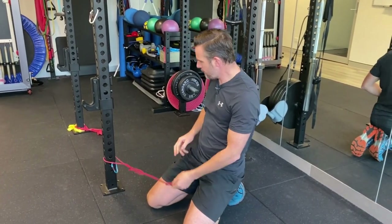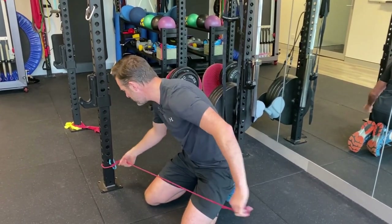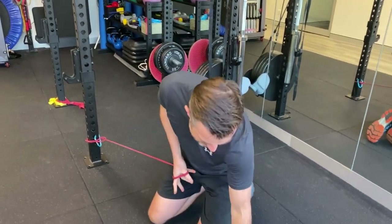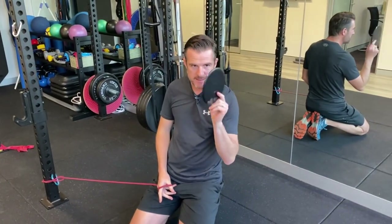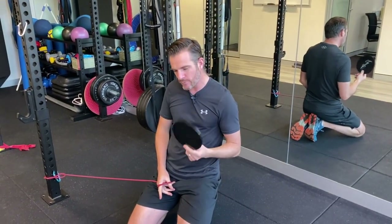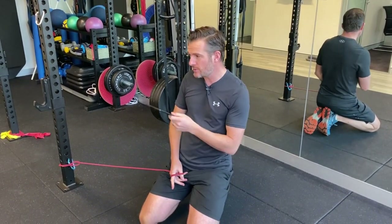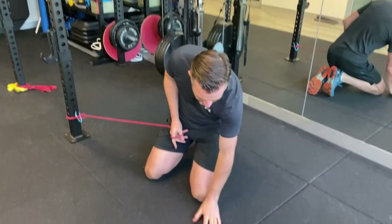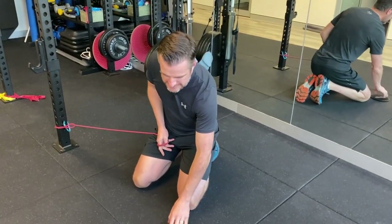Tie it around something that's not going to move. In the gym it could be a pole; at home it could be a sofa, something like that. You'll also need something like a slidey disc. This on the floor is really helpful. If you're on floorboards, you could use a towel — that would work. If you're on gym matting, a slidey disc is really helpful.